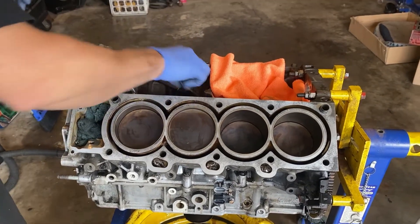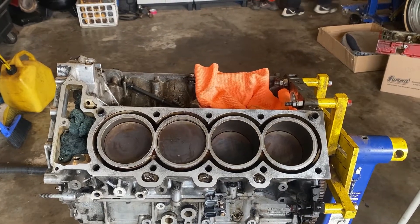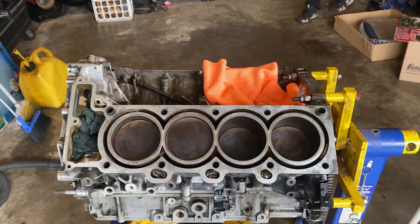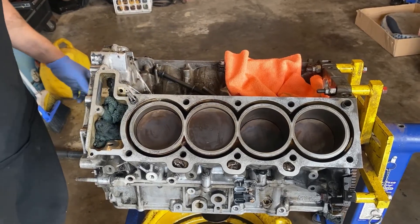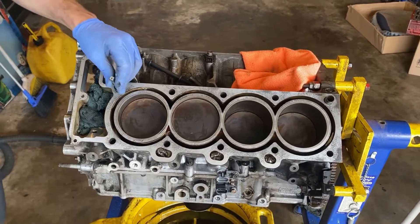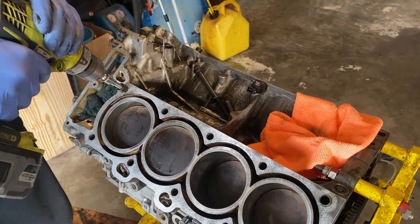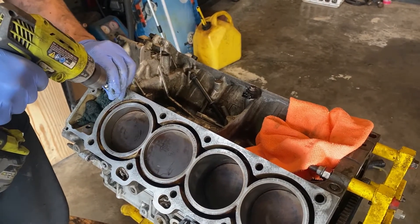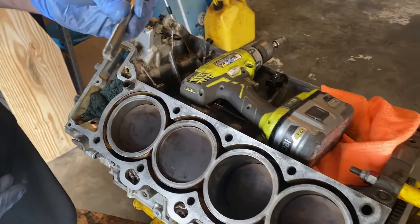Now we're going to walk through the new method. We have our 12 by 1.5 tap. I'm going to put a little tapping oil on it. Since this actually fits in there perfectly, you don't have to drill those dowel pins out. In the drill, I have it set up and you just lightly get it started — you don't go all the way down, you go most of the way. And you can see the little bit of aluminum that you just cut out of there.